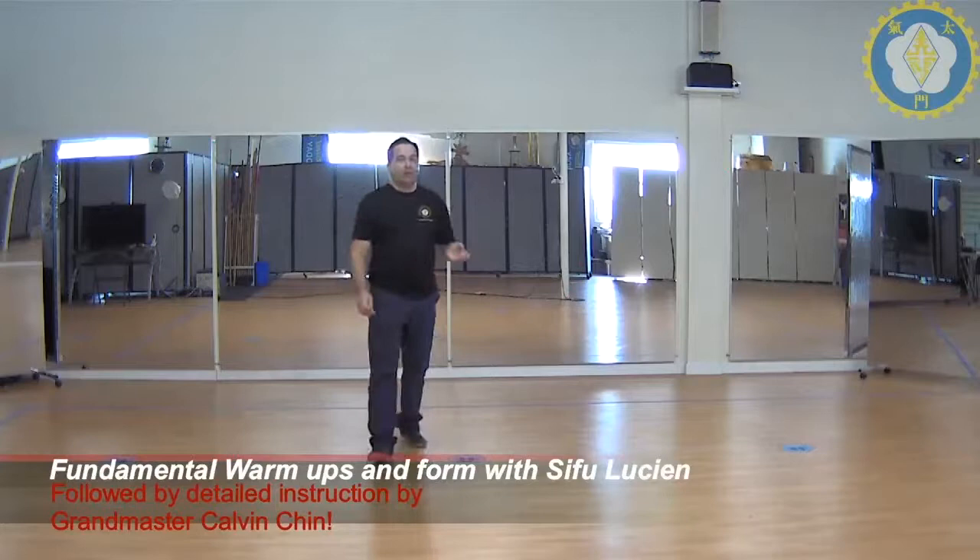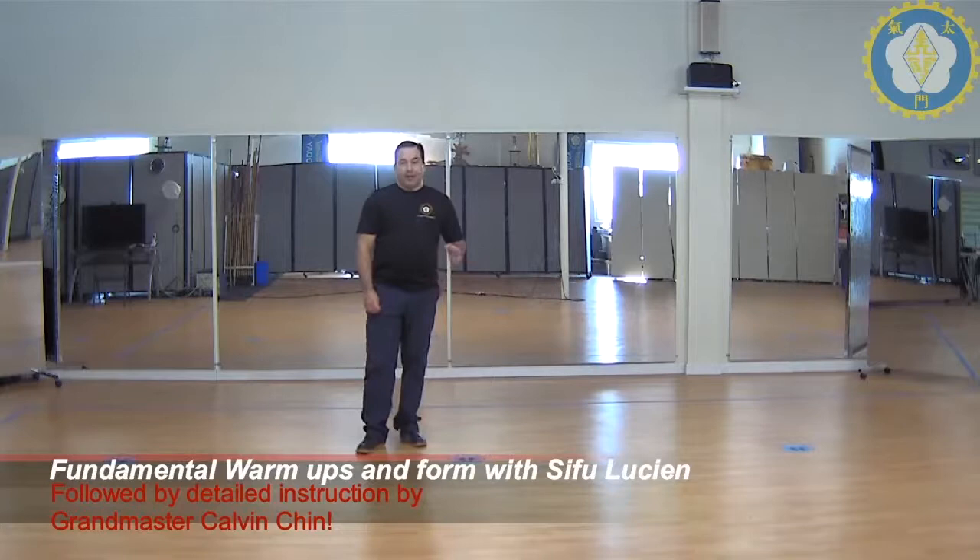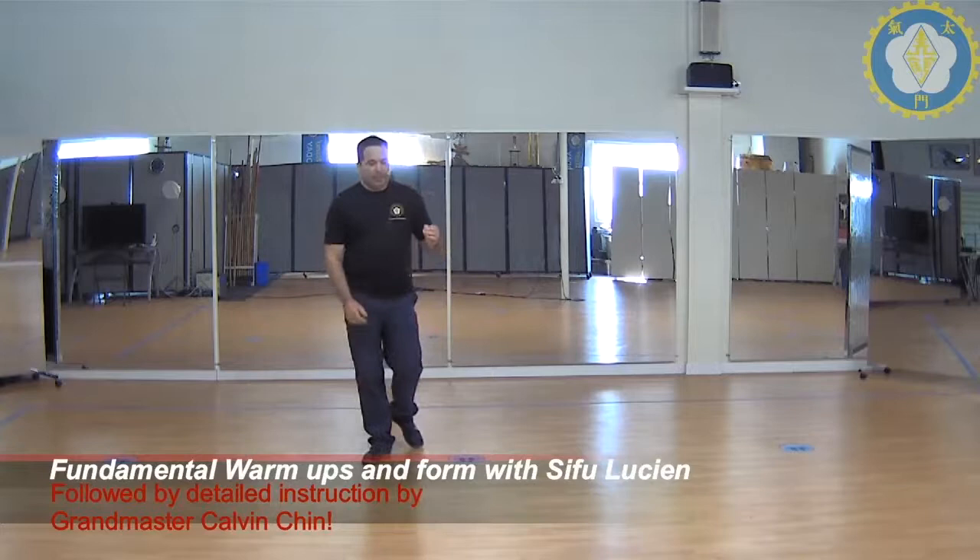The next form we're going to do is the third form. That's Bumbukun. This is the seven-star praying mantis system. It's called the crushing step — that's the name of the form, Bumbukun. This is a very well-known form amongst seven-star praying mantis practitioners.